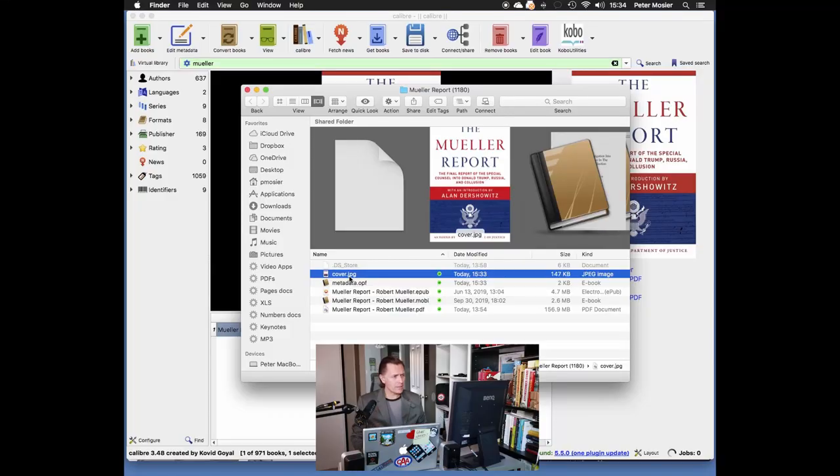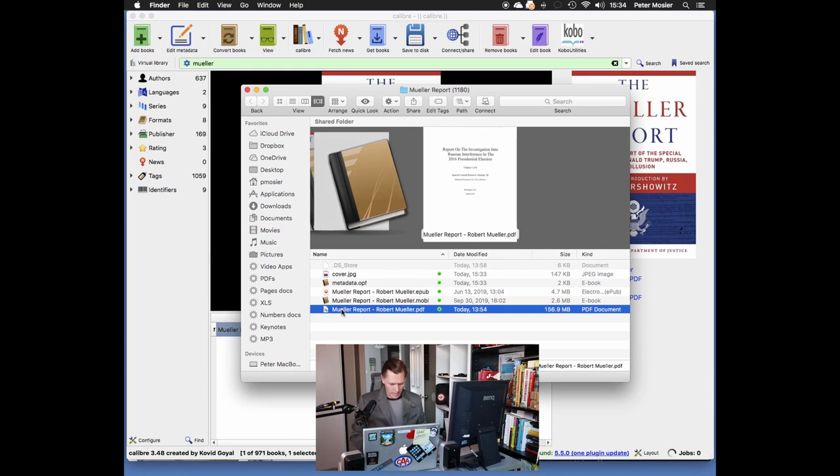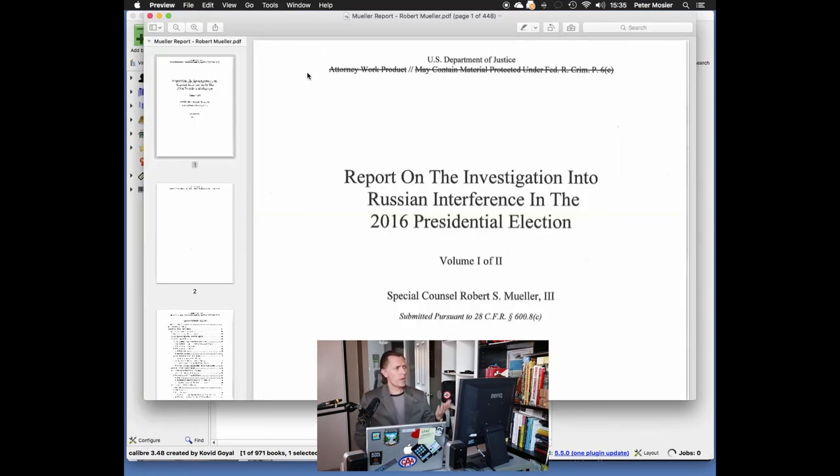When I went through the process of updating the metadata, it updated this cover.jpg to have the new file we just downloaded. But the underlying PDF still has that ugly cover. I can show you that by opening it up. Here's the open PDF — the very PDF saved in the Calibre library — and as you can see, nothing's changed. If I import this through OneDrive and into iBooks on my iPad, this is how it's going to show up.